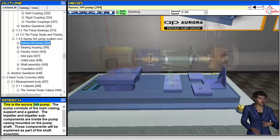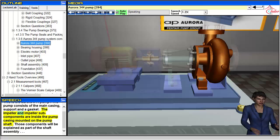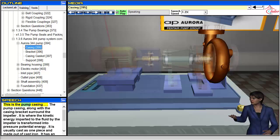This is the Aurora 344 pump. The pump consists of the main casing, support, a gasket, the impeller, and impeller sub-components inside the pump casing mounted on the pump shaft. Those components will be explained as part of the shaft assembly. This is the pump casing.